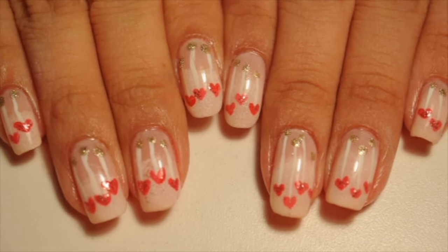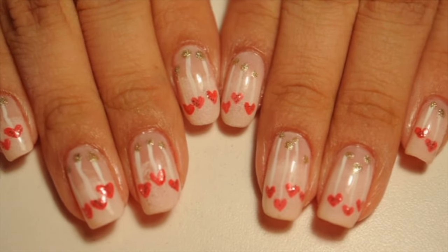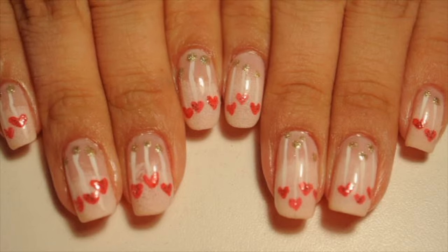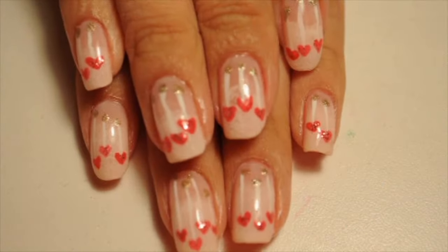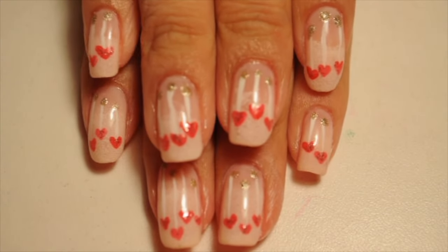After this is all done, I've added my top coat and everything. This is what my nails look like. Oh my god, I love these nails! I just keep falling in love with my nails. These designs are so awesome.